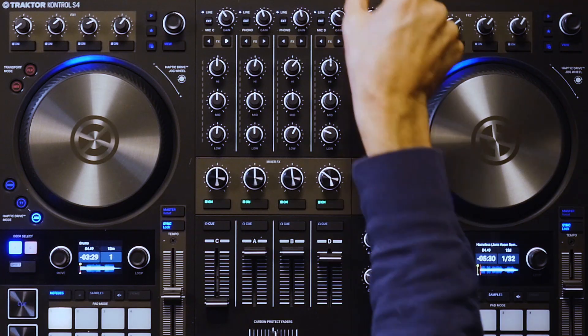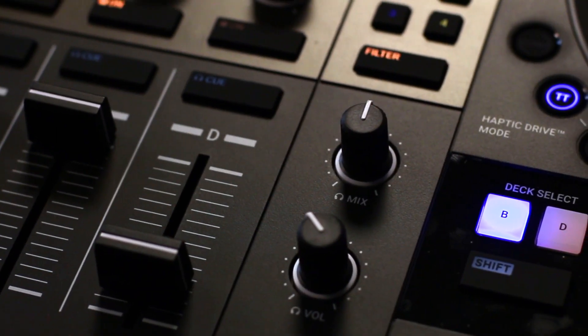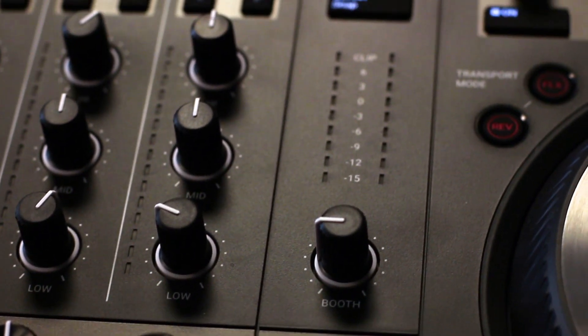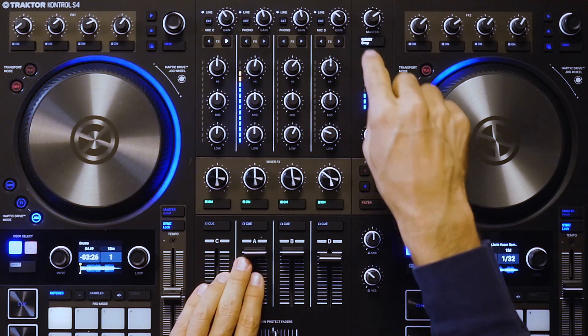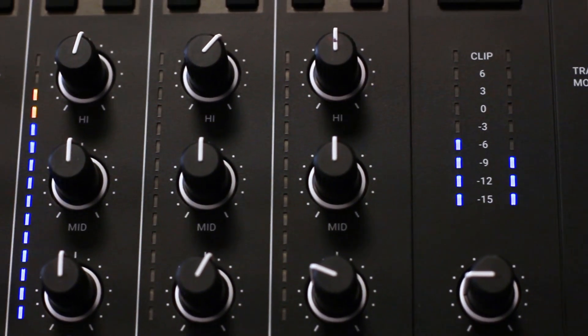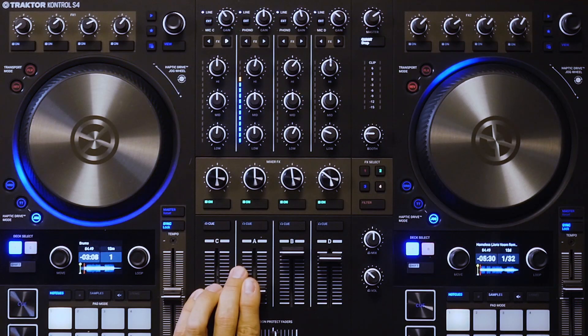You now have a dedicated master section which has your headphone volume, your headphone mix, your effects selection for the mixer effects section, and your master volume with a nice big master volume meter — so it's really clear if you're clipping. That's one of the big improvements of this controller: you have much better metering, so you can clearly see the levels of each individual track and the levels of your master output.